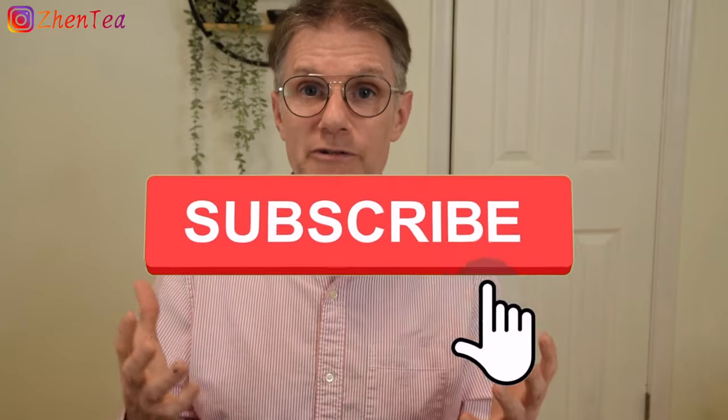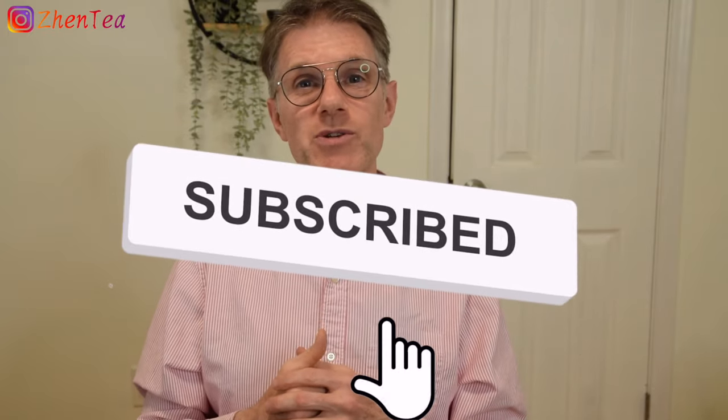I hope this talk about Yixing Zisha teapots has been interesting and informative. We touched on a lot of topics, many of which are fascinating and could be a video of their own. If there's more you want to know, leave a comment down below. Also let me know — do you have a teapot? Do you have two? Do you have a hundred? They're super addictive, so I wouldn't be surprised. What's your favourite shape? Leave a comment below. If you liked the video, please give it a thumbs up — it really helps the channel. If you're a fan of Chinese tea, please consider subscribing and hit the notification bell. Until next time — Booyah! Keep steeping!